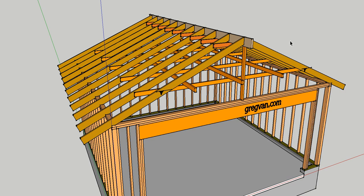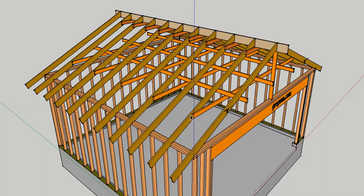In this video we are going to cover rafter ties. This is a two-car garage, and the rafter ties are represented by these two-by-fours in the illustration. They can be spaced 48 inches on center. These are 24-inch on-center rafters, so every other one would have a rafter tie attached to it.